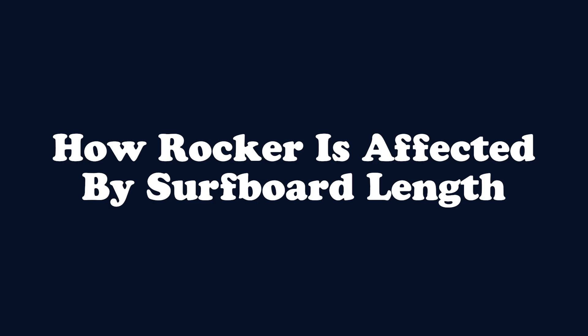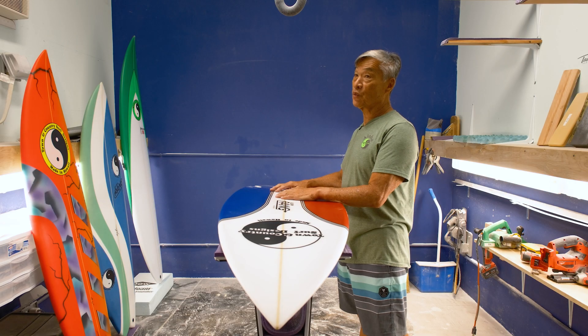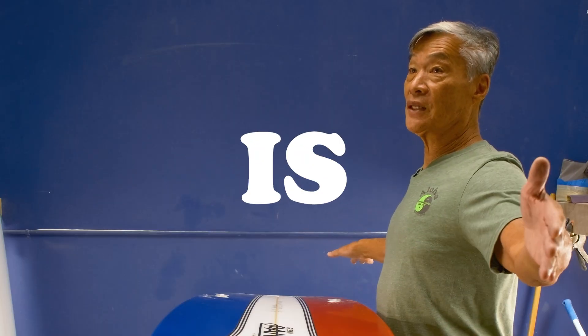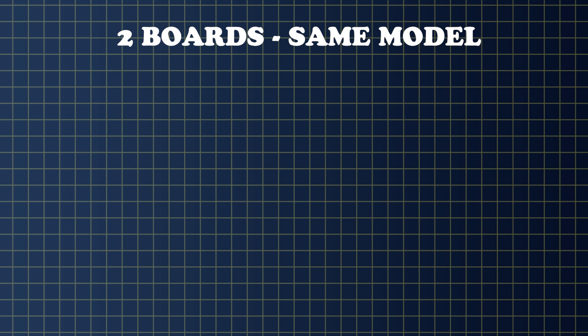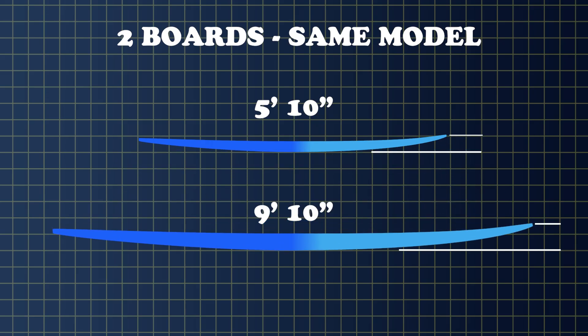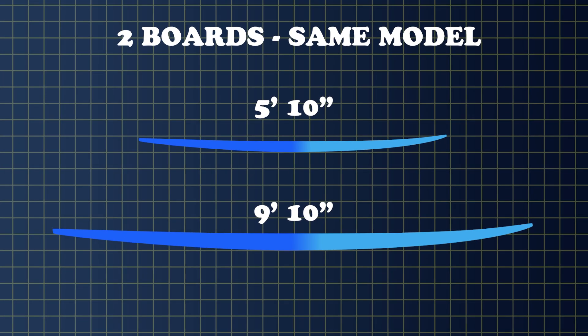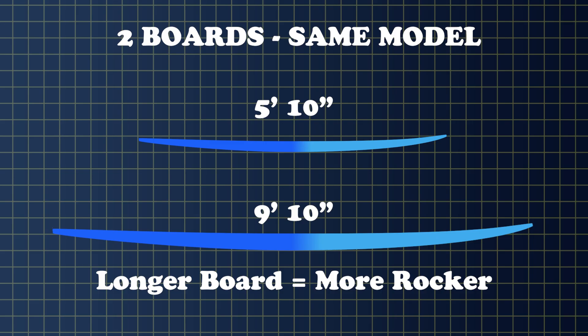If you have a level table, you can put the board on the table, use a tape measure, measure from the nose and measure from the tail. Depending on how big the board is and how big the wave is — of course, the longer the board, the more rocker it's going to have. If you try to make a board similar in feel, an average shortboard might be 5'10 or something, and then you have a 9'10 — even though that board might look flat, when you measure it, it does have a lot of rocker because it's a longer board. So normally, the longer board will have more rocker to have the same characteristics.